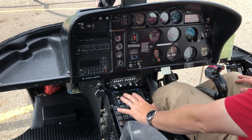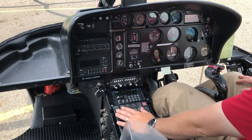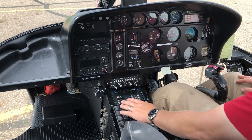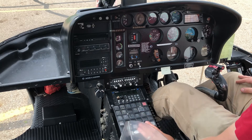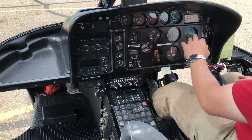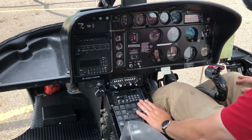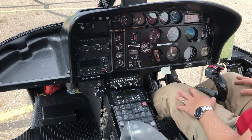At the bottom is the switch panel, which turns on all the electrical items — fuel boost pumps, lights, instruments. It just operates all the electrical items on the aircraft.